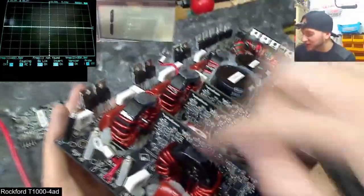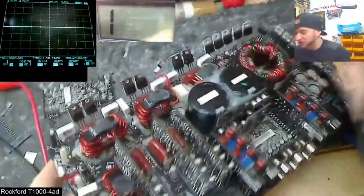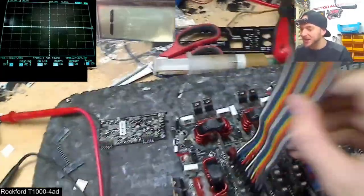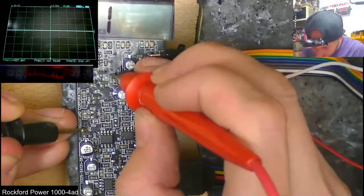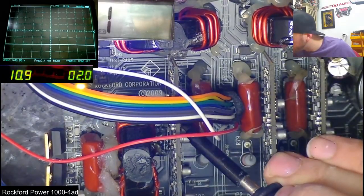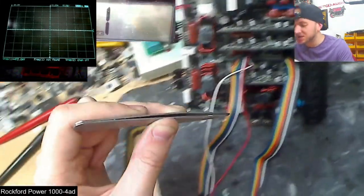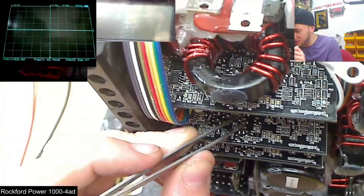Due to how close these boards are mounted and the fact that they're double sided, it's impossible to do any tracing or soldering with them mounted in the board. So in order to follow the shutdown signal further with the oscilloscope, I needed to install some headers to connect the daughter board away from the main board while still being connected. This also freed up a big enough gap to carefully probe the other boards and compare voltages between the good and the bad.